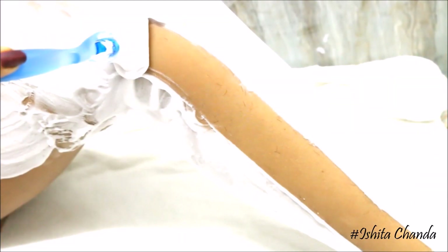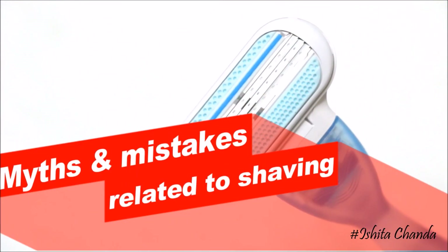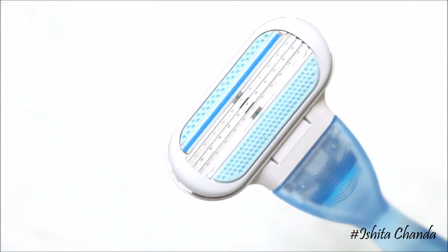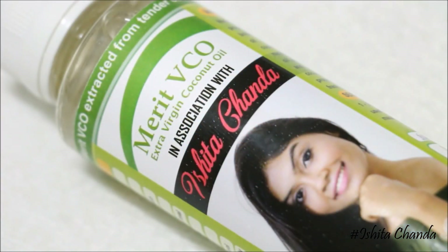So that's my shaving routine and these are all the products I personally use. If you want me to film a detailed video on the common mistakes people make while shaving, then do let me know by commenting below — I would love to film that as well.